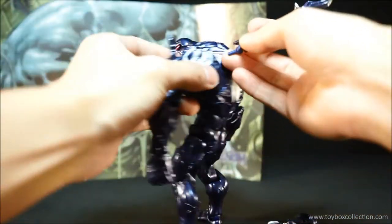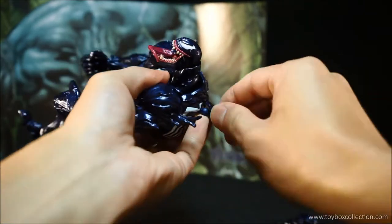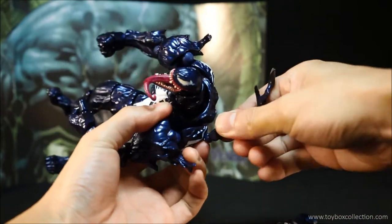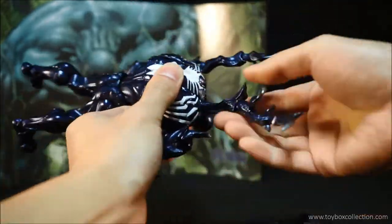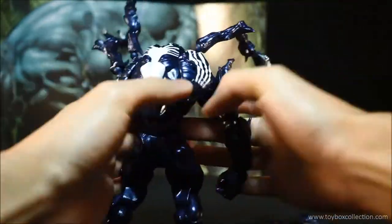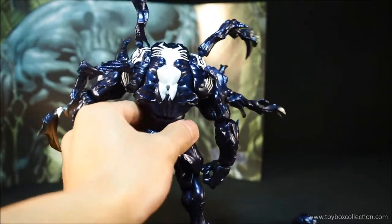I'll just quickly stick these in his back to show you what it looks like. The holes are a little bit tight — this is the first time I've stuck these on. Sometimes the Revoltech joints do come apart, but they kind of just peg back in, so nothing to worry about there. And that's what it looks like with all the bits attached.